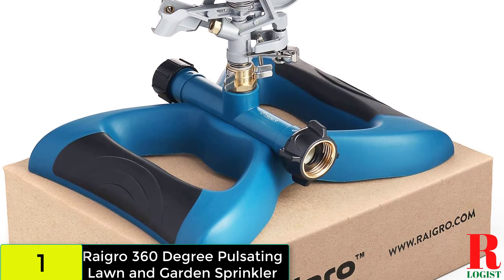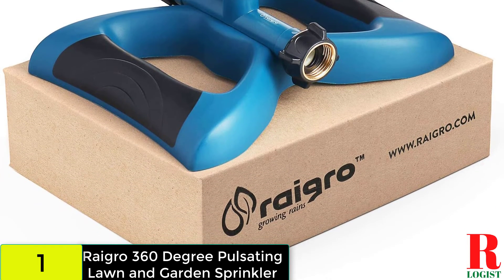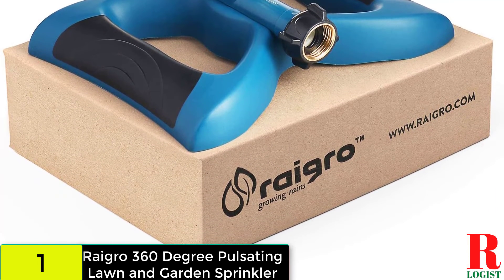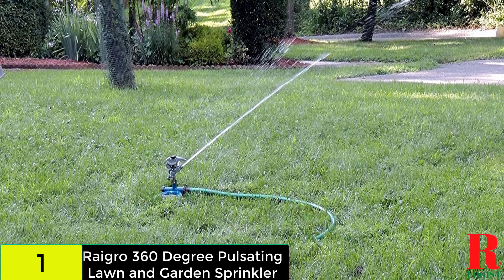And finally, at number one on our list we have the Rigro 360 Degree Pulsating Lawn and Garden Sprinkler. The ruggedness of this sprinkler stands out from the rest of the pulsating models. It features a rust-proof metal head and a weighted base to give it additional stability.